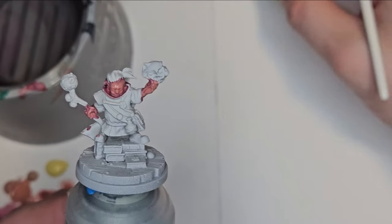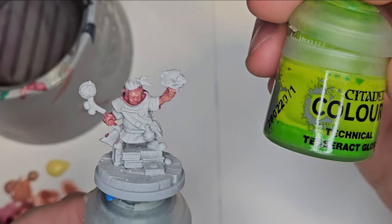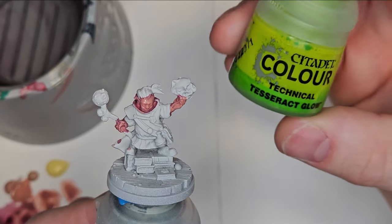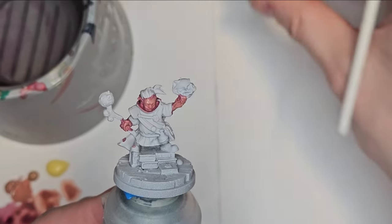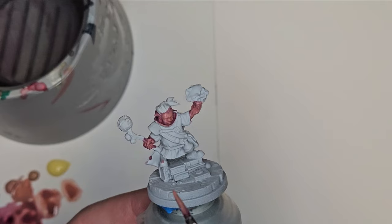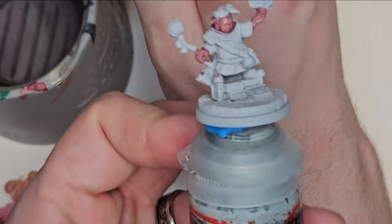For the eyes, I have this really nice glowing effect that I'm going to do using Tesseract Glow by Citadel. It has a really unnatural green flare look, and the flame is going to be green as well. So I'm going to play around with the reactionary effect on the eyes and the flame skull that's shooting from the hand — it's going to look really neat.